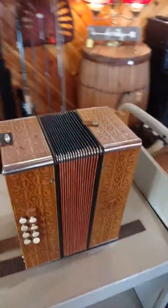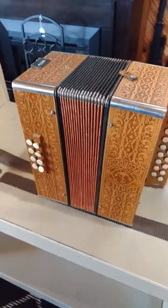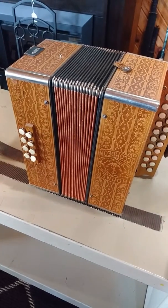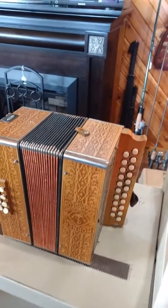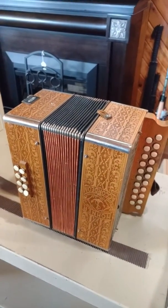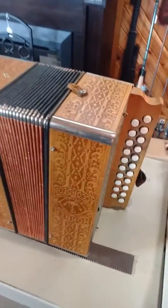Alright everyone, I'm going to be as brief as possible on this. We've got a Hohner — I believe that's how you pronounce it — made in Germany. I believe this is a diatonic accordion, and as you can see,